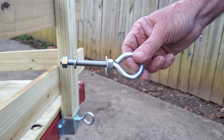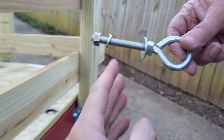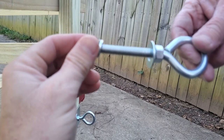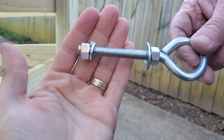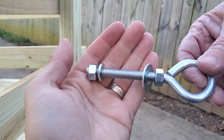Here you can see the eyelet — we're just pushing them through the 2x4 and then threading the nut and lock washer back on from the inside.